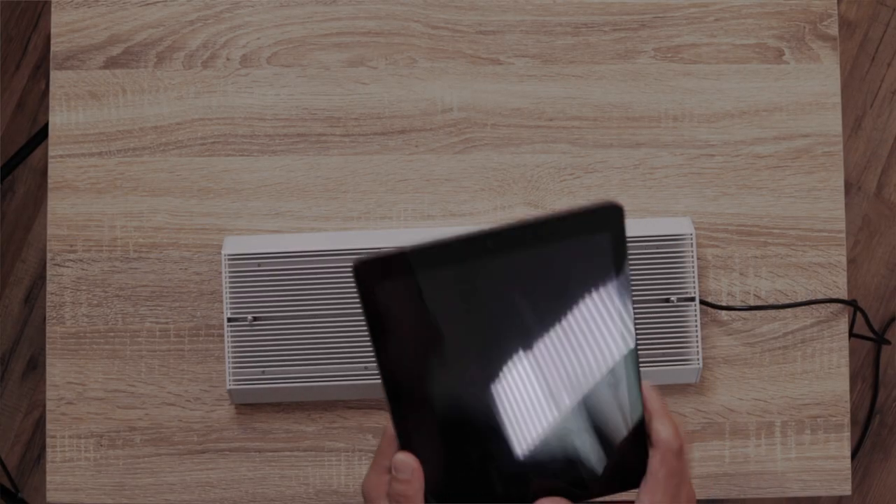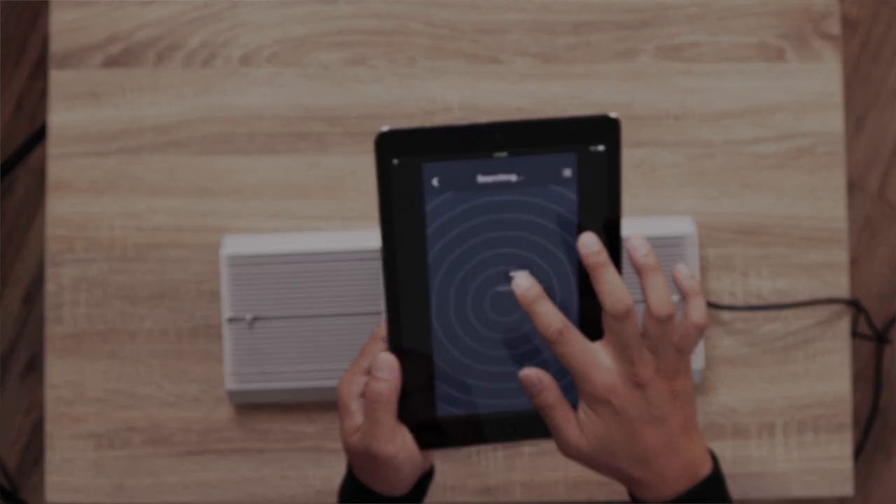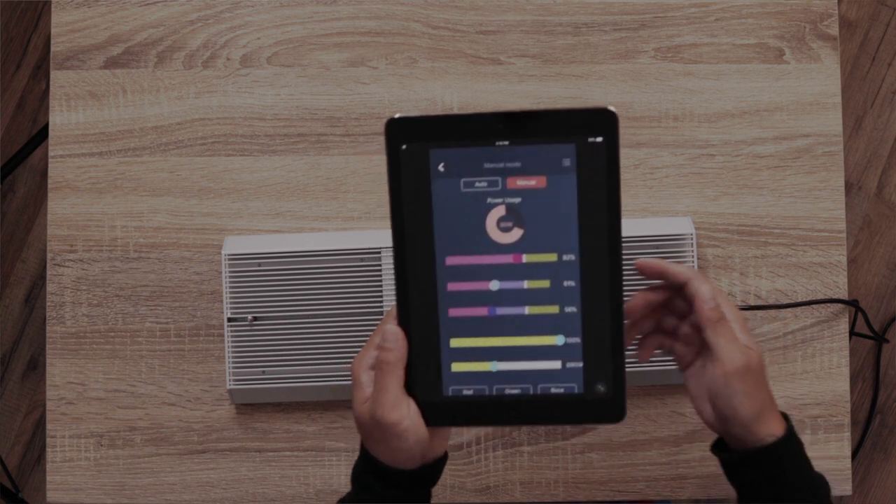I do have to say the wiring on this Chihiros light is hella long. You could plug this in the living room and have it recording back in the bedroom. Let's connect it to the app. Let's search for light WRGB Vivid — full power!